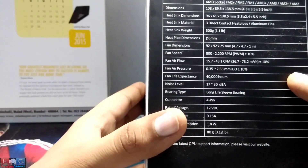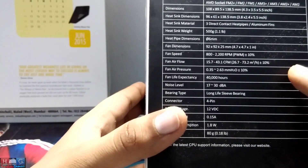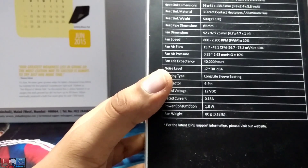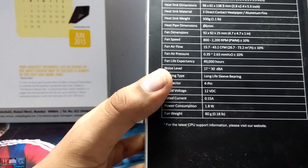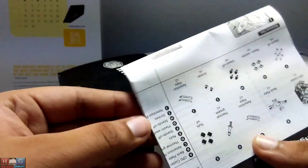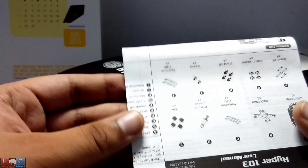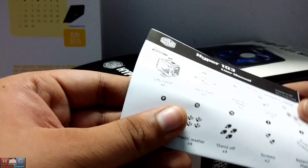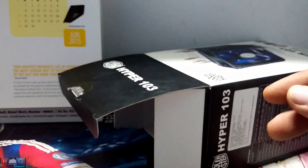Fan life expectancy is around 40,000 hours and it weighs around 80 grams, so it won't put much strain on your motherboard PCB. The box also includes a manual on how to install it, showing all the screws and brackets you get with the cooler, warranty information, and an installation and user manual.